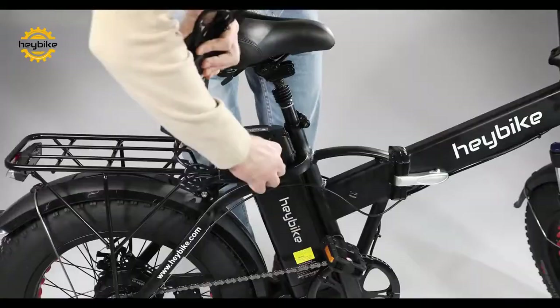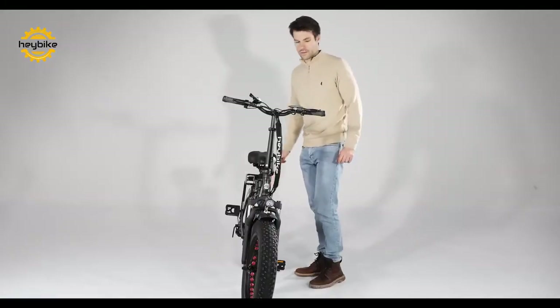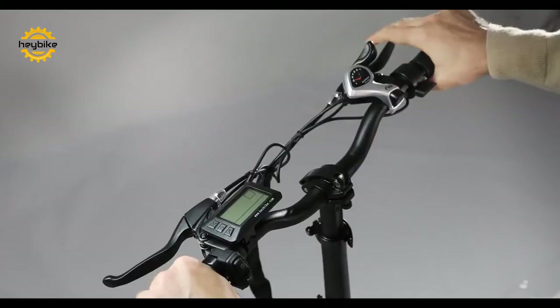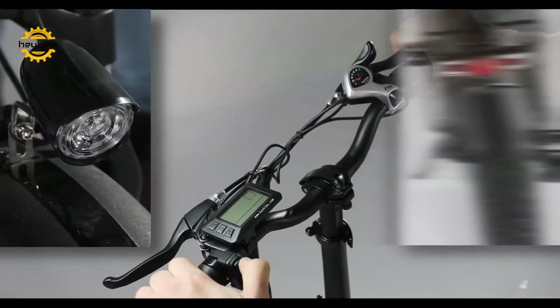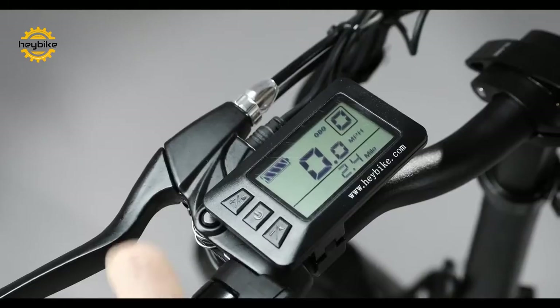To charge the battery, use only the provided charger in the side port. After locking the battery into place, you can turn on the electrical features such as the display or the front and rear lights.